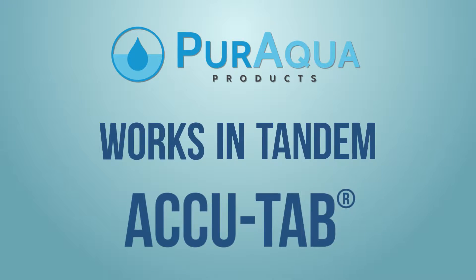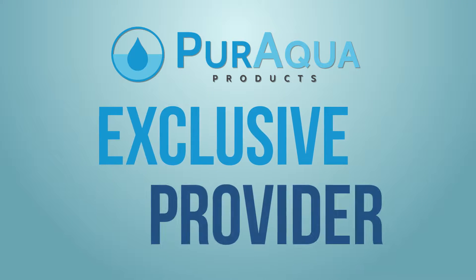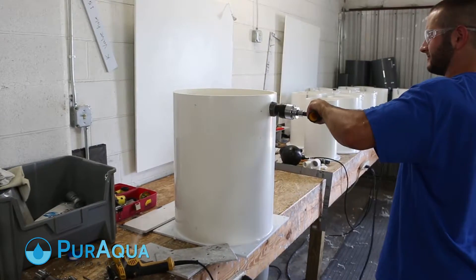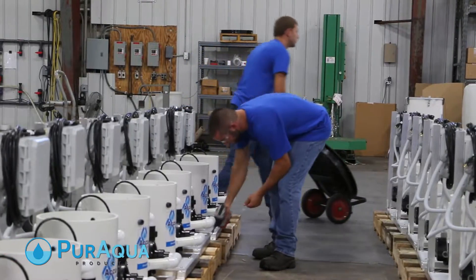Pure Aqua also works in tandem with AccuTab to support new products and solutions. We are the exclusive provider of products for AccuTab chlorination systems. Our technical teams are constantly working to ensure these systems continue to address the needs of our customers in an ever-changing industry.